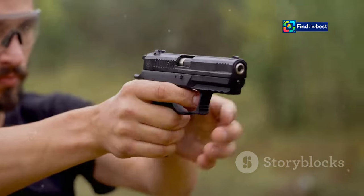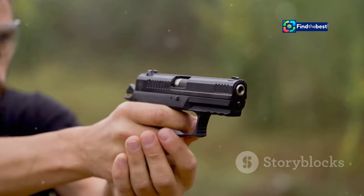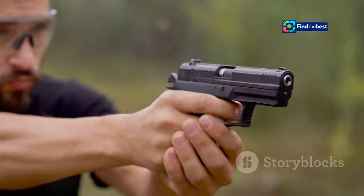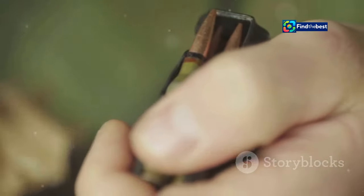Another issue is short-stroking the slide, where you don't pull the slide back far enough to chamber a round. This can be addressed by practicing your grip and ensuring you pull the slide back with a swift, deliberate motion. If you experience a double feed — where two rounds try to load into the chamber simultaneously — you'll need to clear the malfunction quickly and efficiently.